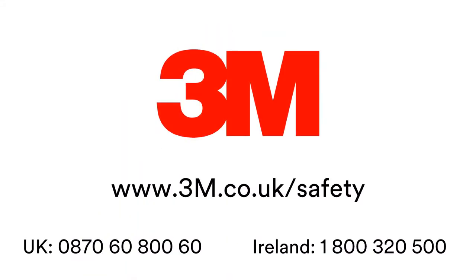Thank you for taking the time to watch this demonstration video. For further information, please visit www.3m.co.uk/safety or call our UK and Ireland helpline numbers.